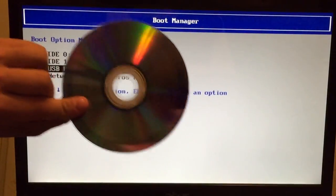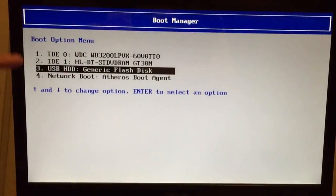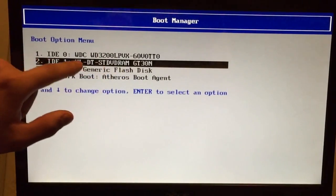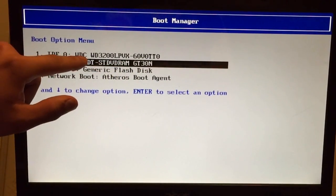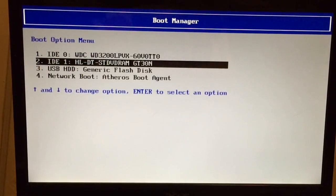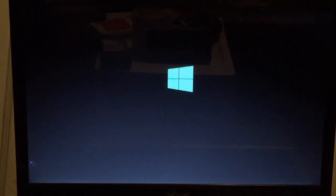If you're using a CD, you're going to look for your DVD drive. My DVD drive is right above the generic flash disk — see how it says 'DVD RAM'? That gives you a hint on which one is the DVD drive. 'WD' is Western Digital — that's my hard drive. Since we're installing from a USB, I'm going to select 'USB HDD Generic Flash Disk' and press Enter. Now it's starting to boot up from the USB. Make sure your USB is plugged in before you turn on your computer and before you press the boot menu.